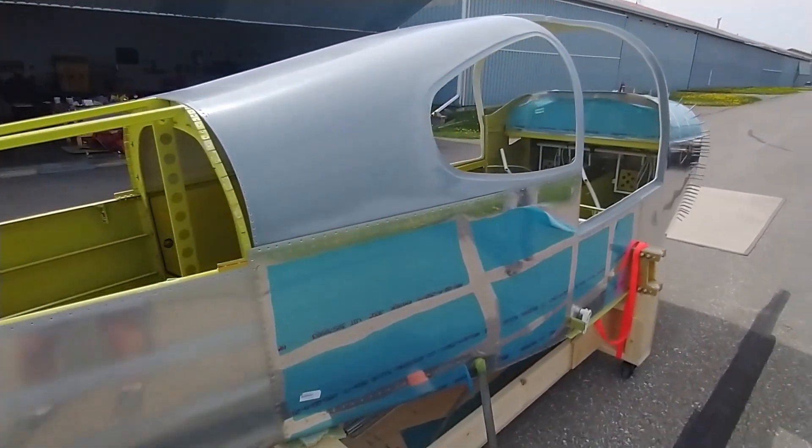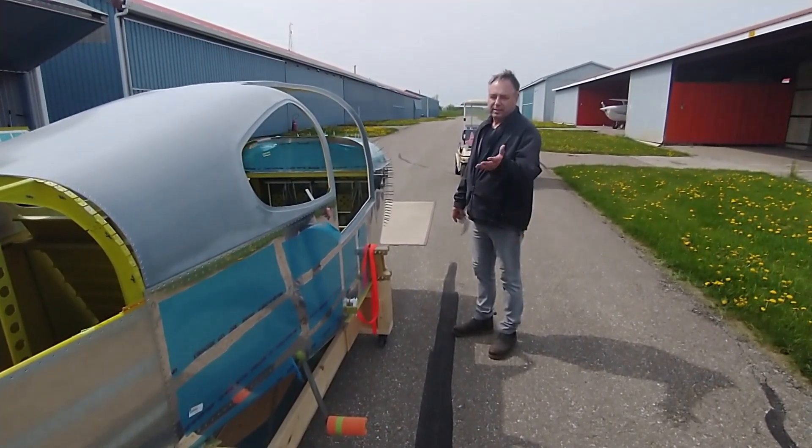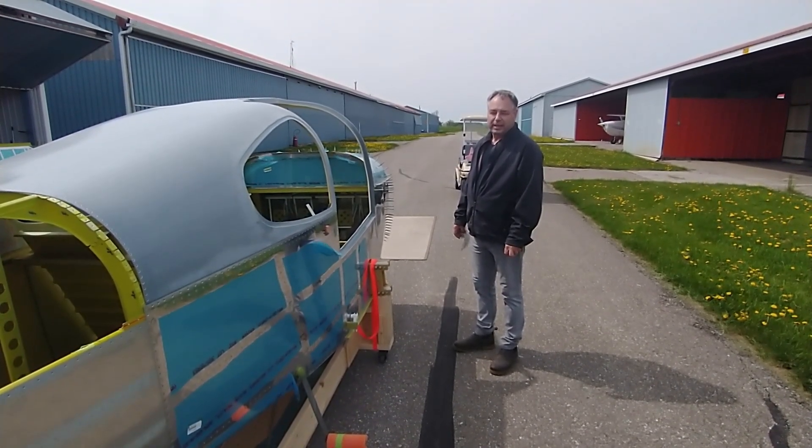Hopefully it'll fly one day soon. Once again, I'm Greg Vosper and this is C-FEAR. We're building this in Brampton, Ontario, Canada.